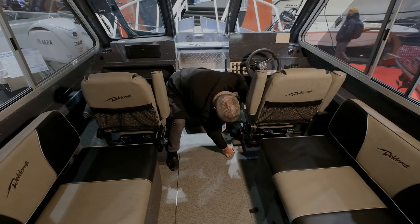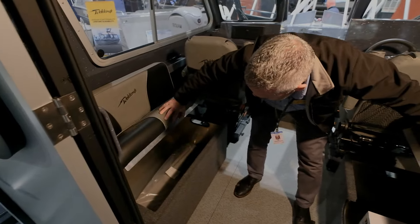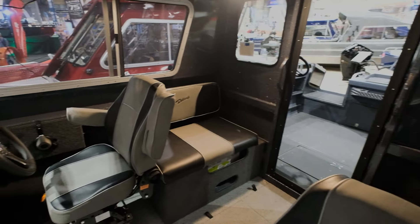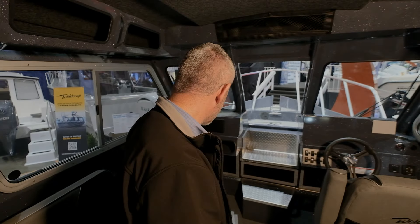A ton of space — really deep. More storage under the seats, and you get a port-a-potty with this one, which comes in handy sometimes. You've got the nice suspension seats, so it's going to make that ride just that much better. Tons of overhead storage here, which is great — I really like that feature.